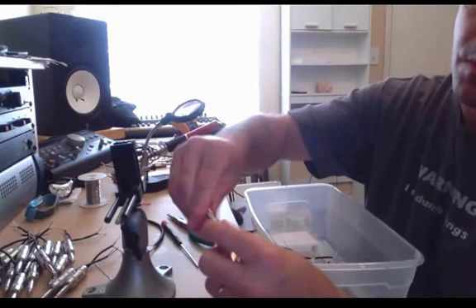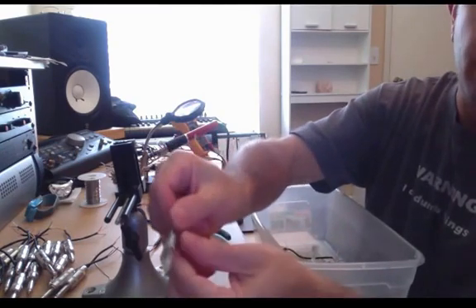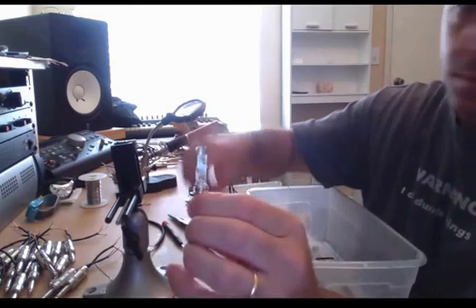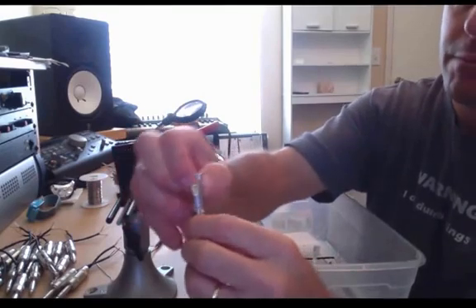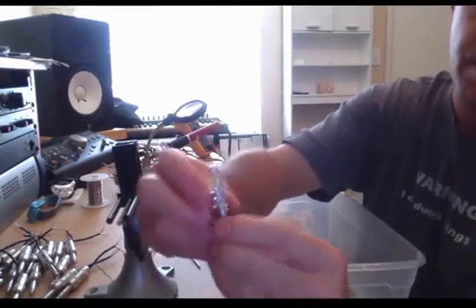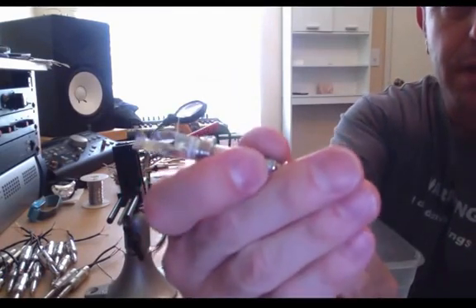Take the TRS apart as well. Make sure that plastic piece stays inside the body of the TRS. I'm going to pull this little plastic piece up and bend it back a little bit to get it out of the way, so I can go ahead and tin the bottom of the connector.